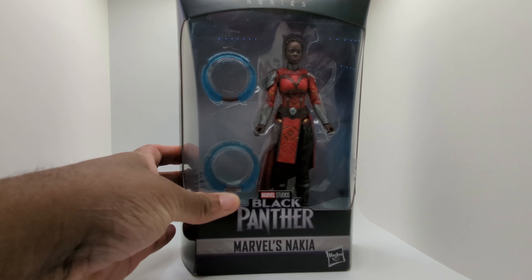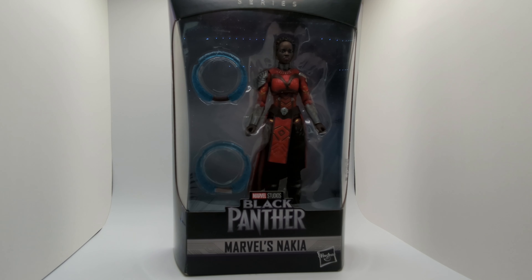This looks really awesome — I love the way her outfit looks and the way the weapons look. It does look like all it comes with is two weapons, but very sweet and very awesome. Again, thank you so much for this donation. I'm not going to open it, so for you collectors who like to keep things in box, this video is for you. This one is staying in the box so it can be donated and a child can have a nice new action figure to play with.